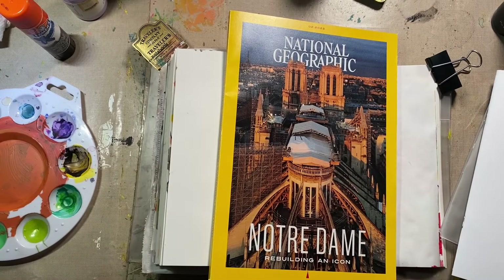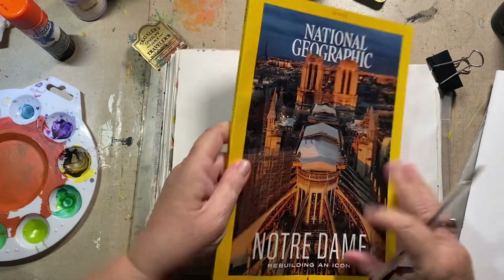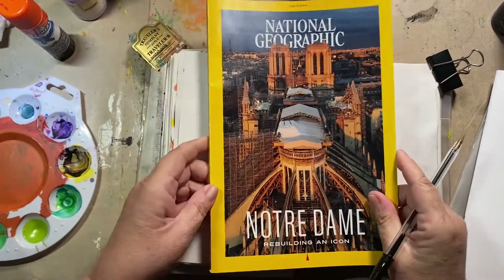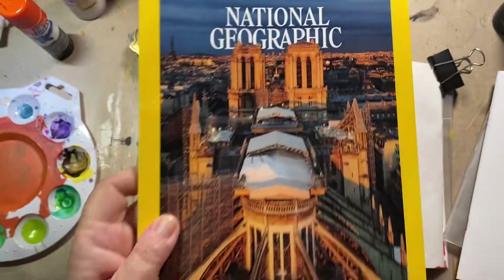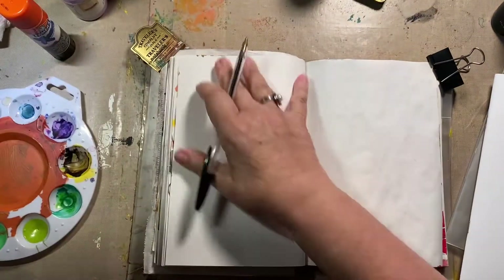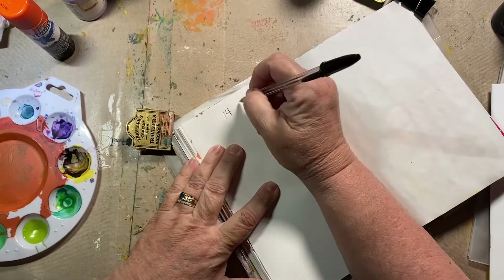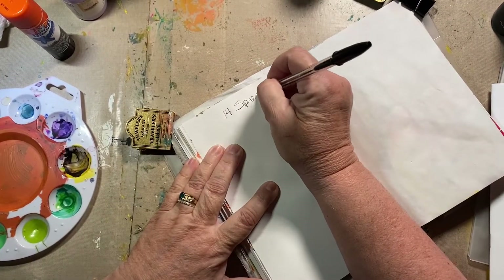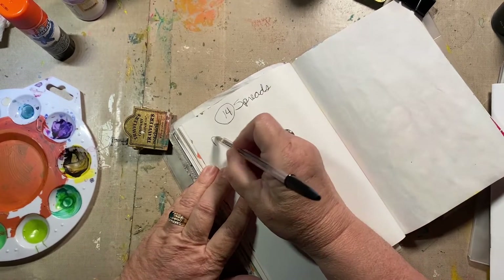So I am going to plan a little bit, which I normally don't do. This is from February of this year and it's the rebuilding of Notre Dame, which I love. I just picked this off the top of a pile, so that's what we're going with. We have 14 spreads — 14 Nat Geo.